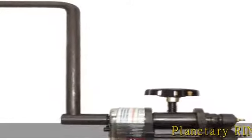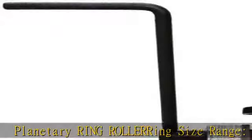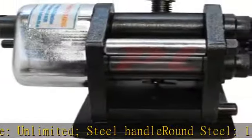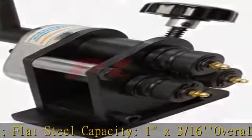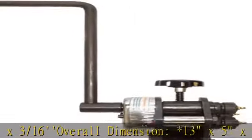Planetary ring rollering. Size range: unlimited. Steel handle: round steel 1/4 flat steel. Capacity: 1 x 3/16. Overall dimension: 13 x 5 x 16. With handle attached: 6.5 x 6.5 x 7. Quantity: 1. See more product details in the description to get this product today at the best price.